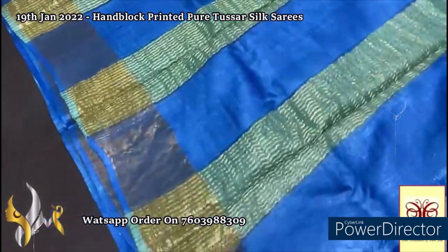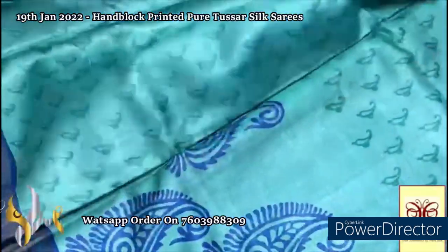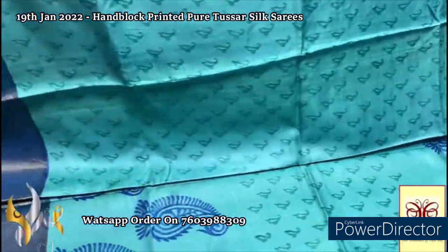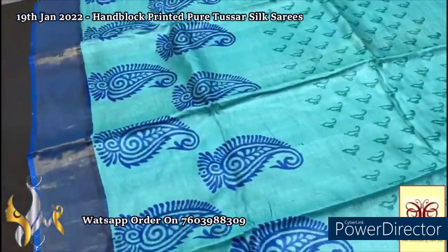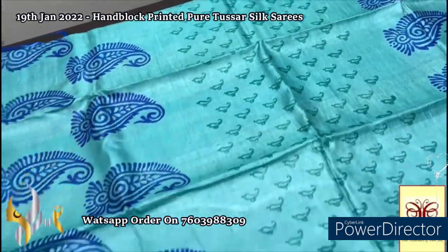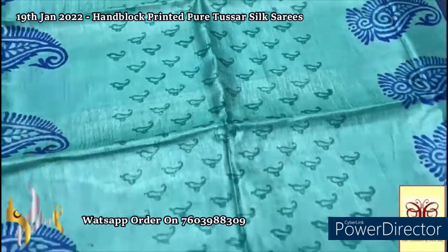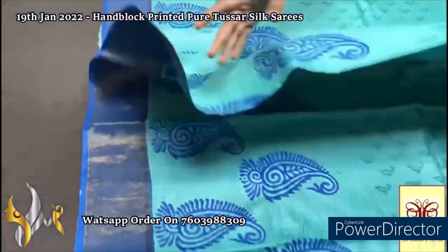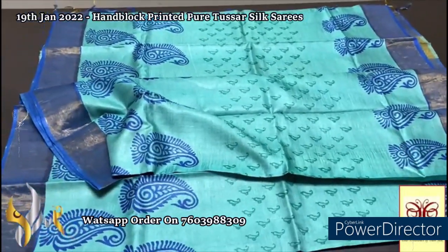Here we have a very beautiful royal blue shade pallu with zari lines on a light blue shade base. We have a light turquoise green and blue mixed shade color blouse piece — lighter shade with prints in the blouse piece, a rare feature. One side has royal blue color borders. The complete saree is in the same light turquoise blue shade with green prints in the body in lighter shade. Mango design is printed in both side borders — one row on top and two rows on the bottom — very elegantly using royal blue color. Elegant saree, very different color combination.